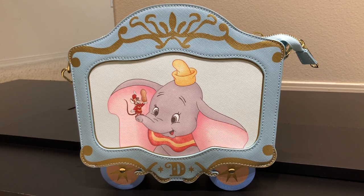Hi everyone! Karla here with another Loungefly review. Today I'm so excited to share with you guys the newest addition to my Loungefly collection — it's the Disney Dumbo 80th Anniversary Crossbody bag.